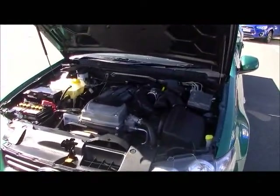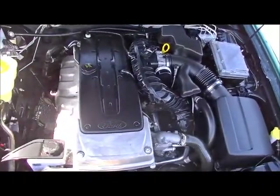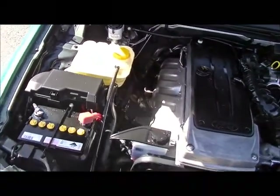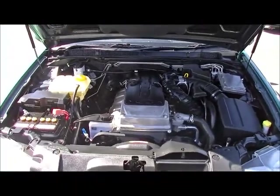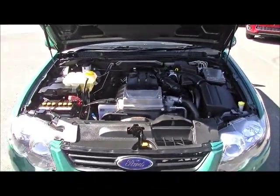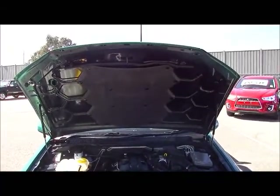There's a lot to like about the XR6. It's going to give you 195 kilowatts of power and 391 Newton-metres of torque, at the same time delivering combined fuel economy of 10.7 litres per 100 kilometres. Based on an 81-litre fuel tank, it will deliver in excess of 750 kilometres to a tank of fuel — performance and economy, it's got it all.